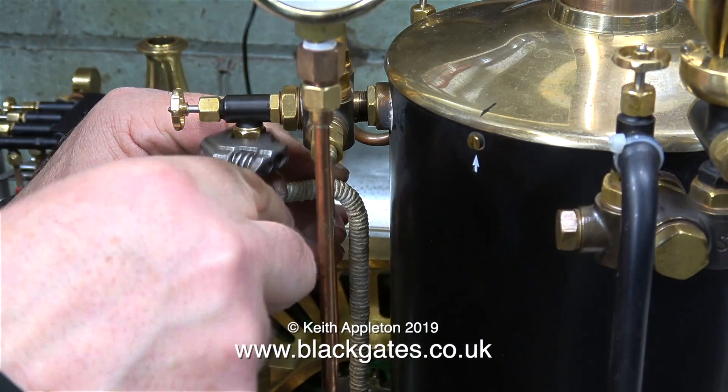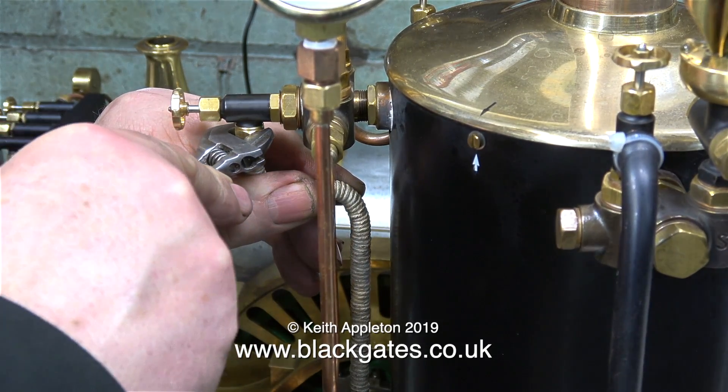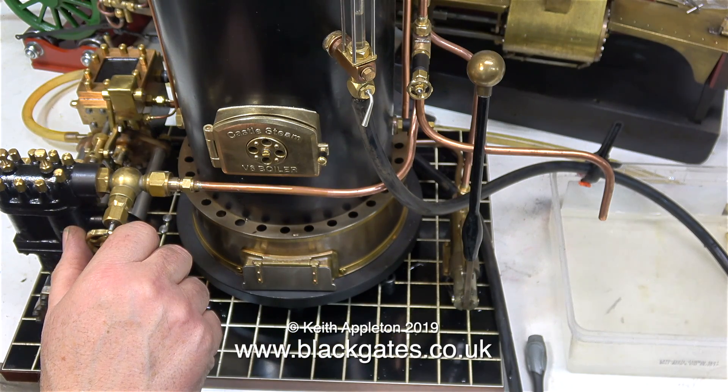Now I know that the pump works and I know that the engine works, so why a compressed air test? The main reason is just to make sure that all the fittings that I've made don't leak.